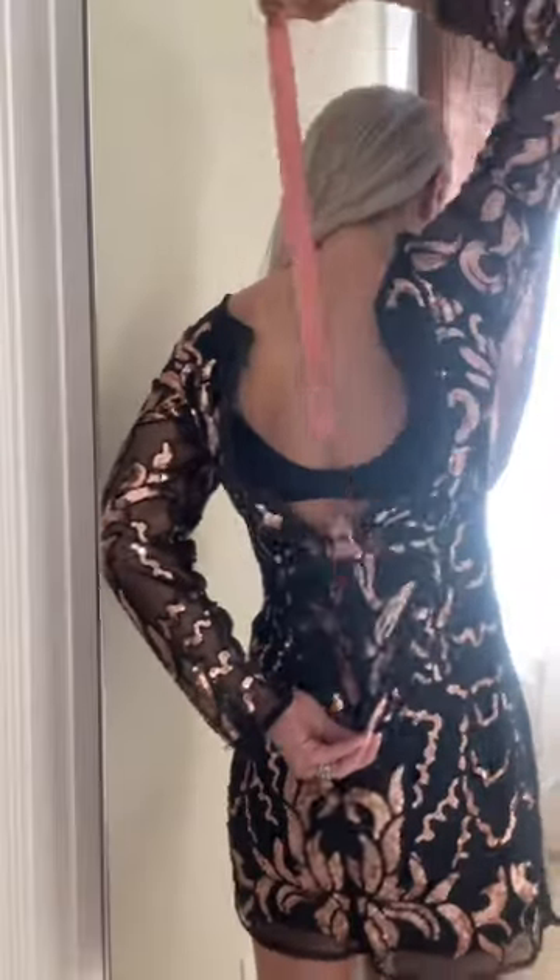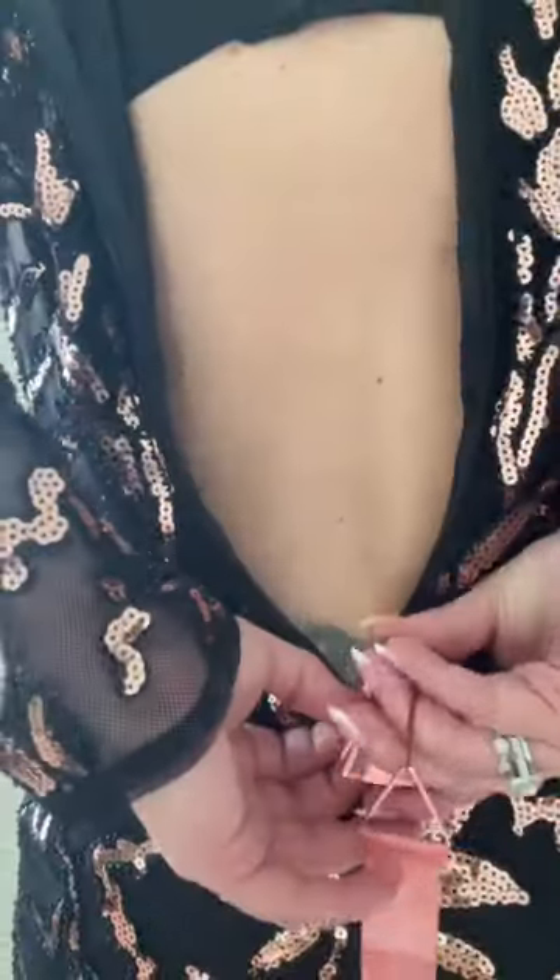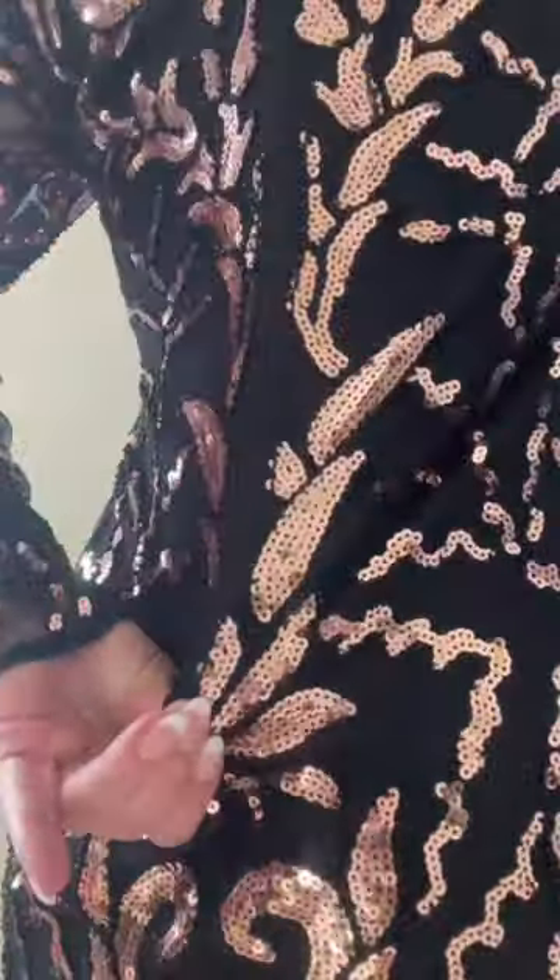Another day, another Amazon fave. I'm stubborn, impatient, and hate asking for help. With all the holiday parties coming up, I picked up the zipper puller so I could quickly get ready. This thing is really cool and even works on small zippers. Just slide the zipper into the slot and pull up with the ribbon. This is definitely convenient when traveling.